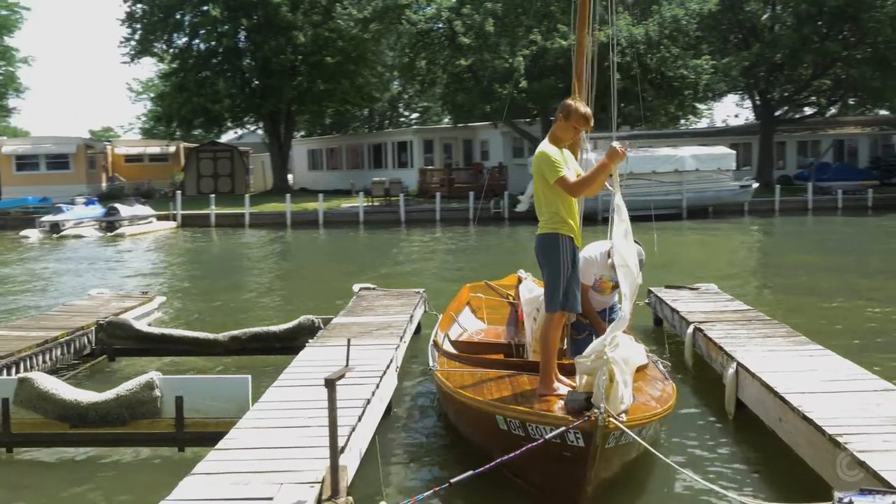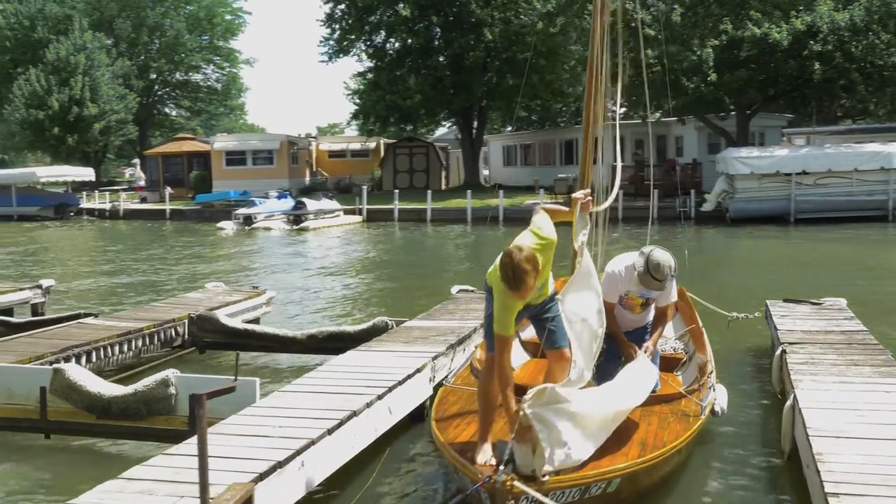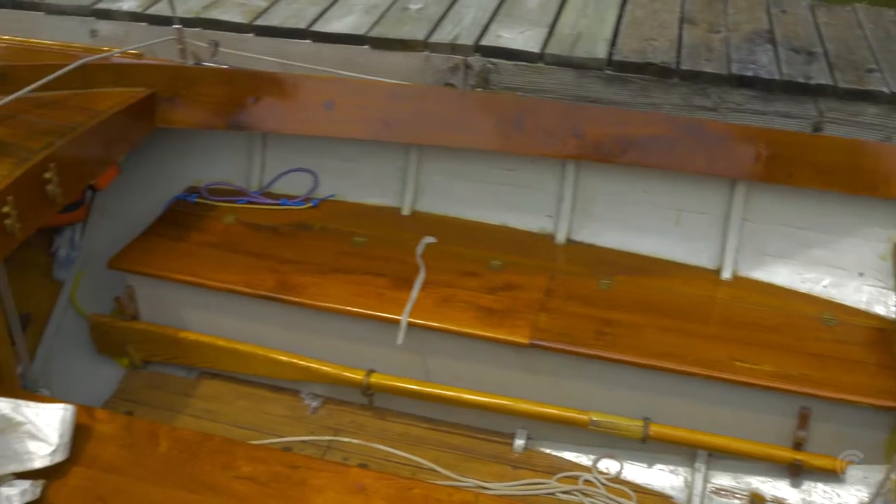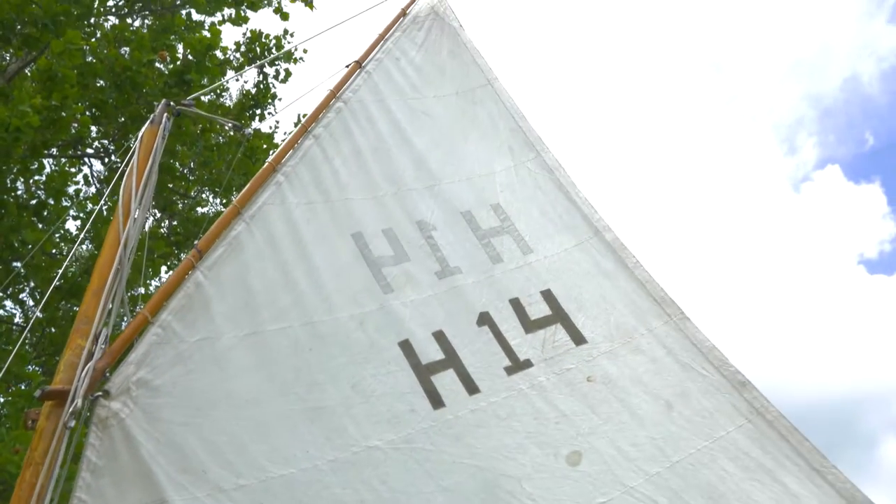Then I built the Buzzer's Bay 14. That was the first strip plank boat I've ever built, so that was a lot of fun, just learning how they used to build boats. And it's a gaff rig, and I really like gaff rigs.